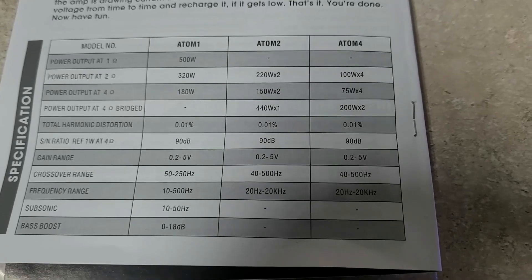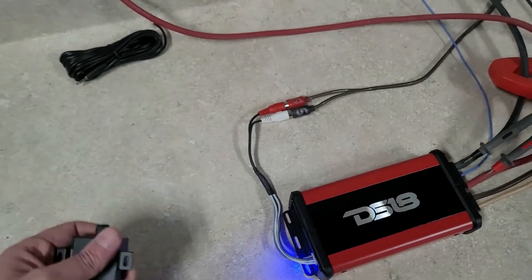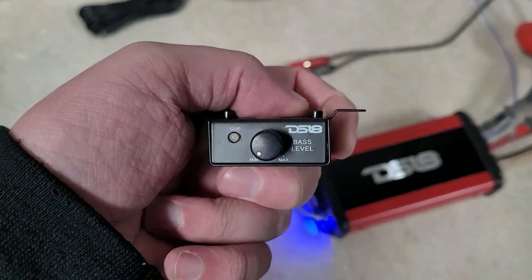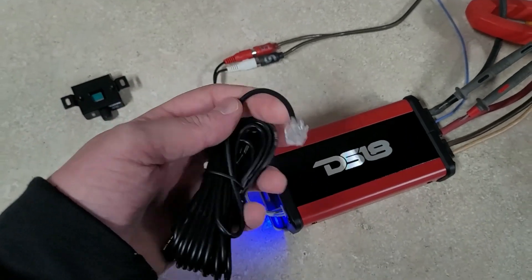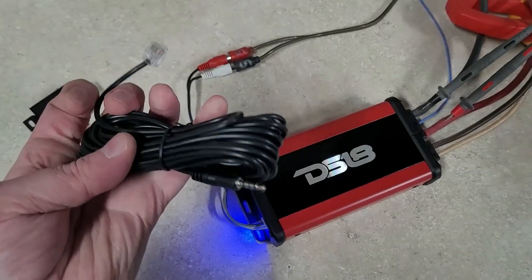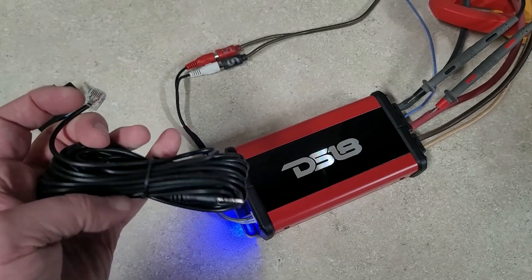Looks like the other models in this line are bridgeable, but this is a mono amp so it's not bridgeable. It did come with a gain knob, a bass knob, and this one has a clip indicator which is nice. The hookup is a phone jack on the knob side and a headphone jack on the amp side — first time I've seen that, but hey, if it works.